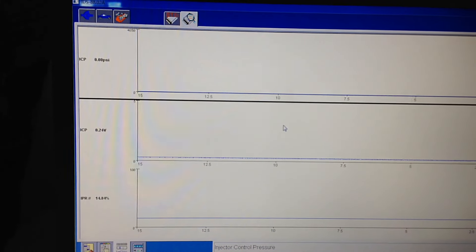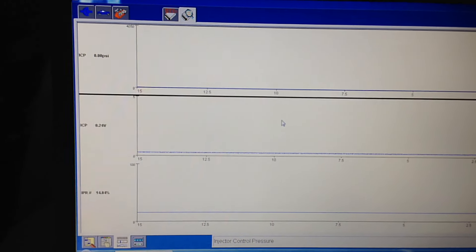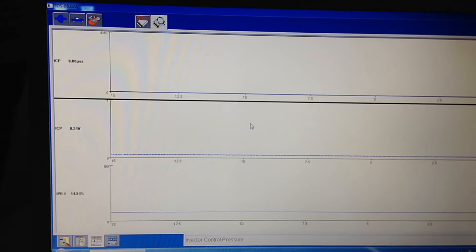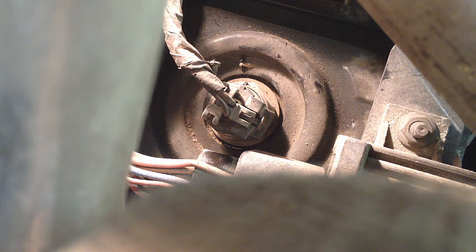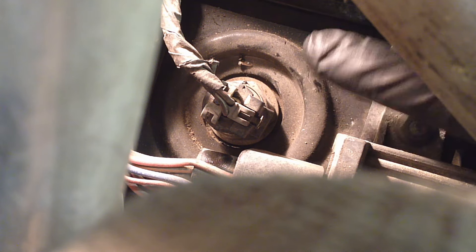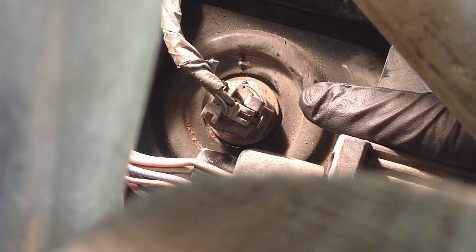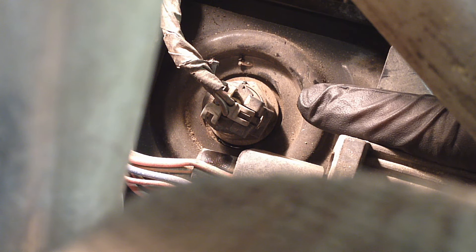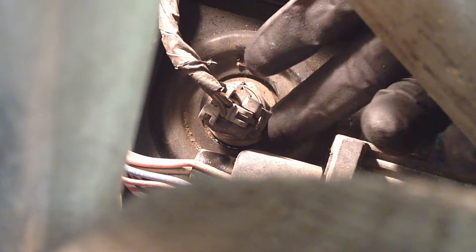With ICP that low, the next step is to do a high pressure oil rail air test. On the 2004-and-up trucks, they moved the ICP sensor up to the very front of the valve cover next to the oil fill spout, which makes it a lot easier — though they introduced new problems with the new high pressure oil rail design and high pop fittings in the back.